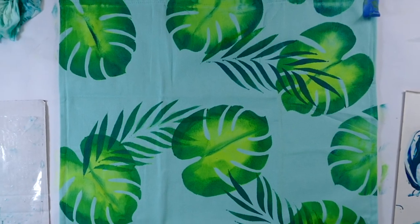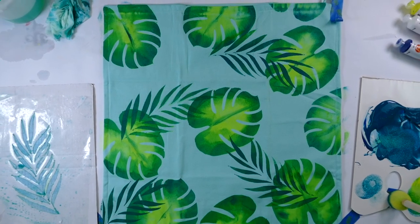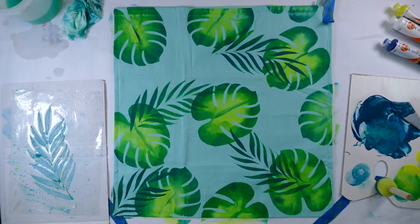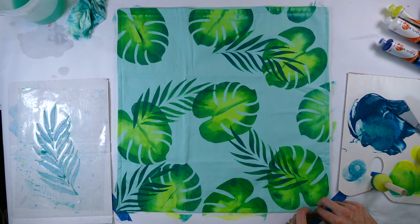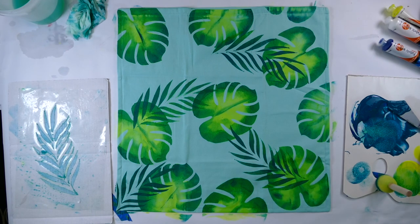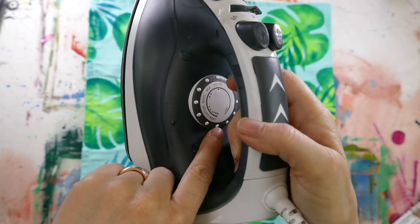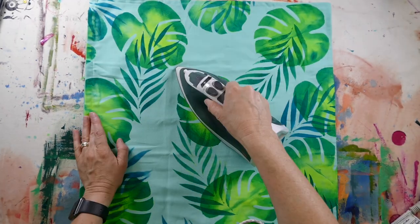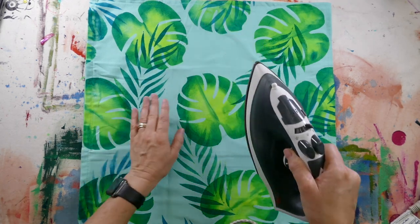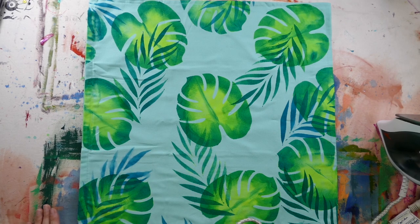And there's the completed design — we think it looks quite good! Now all that's left is to heat set the design: put your iron on the high setting and iron over the design for three minutes. This will make the design washable and it won't fade over time.